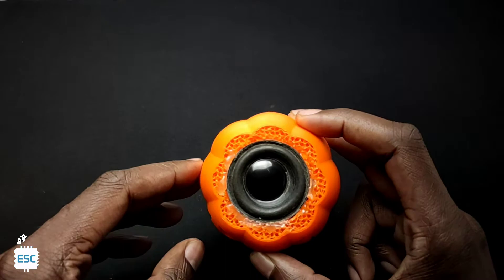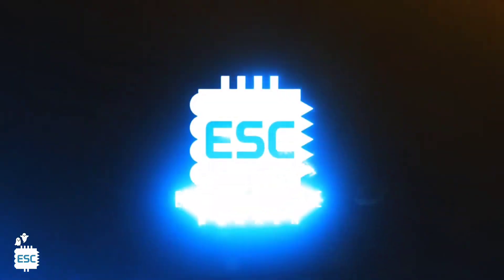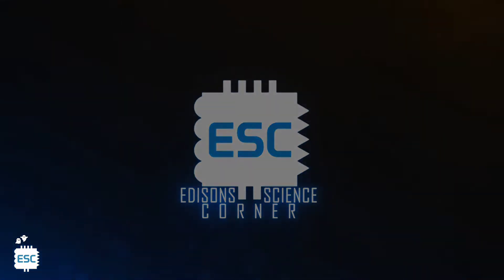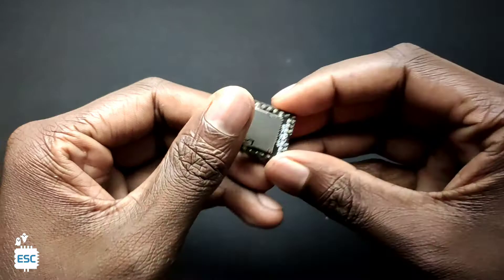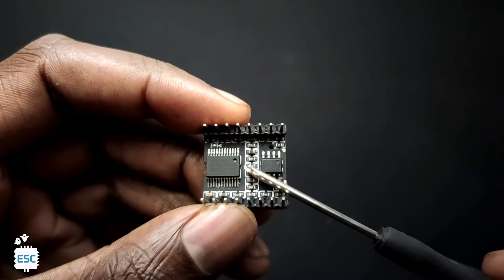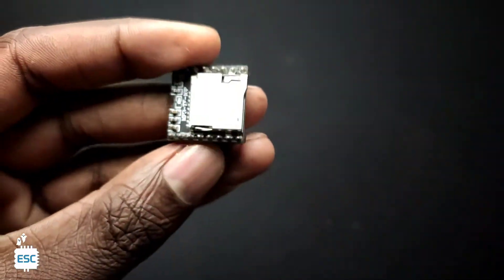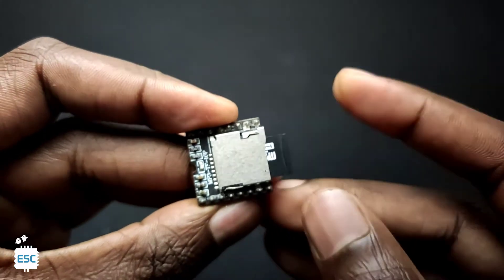Now let's get started. This is the DF player mini module by DF Robots. DF player mini comes with a 3 watt inbuilt amplifier and it has an SD card slot. You can find more details about this module from the datasheet.